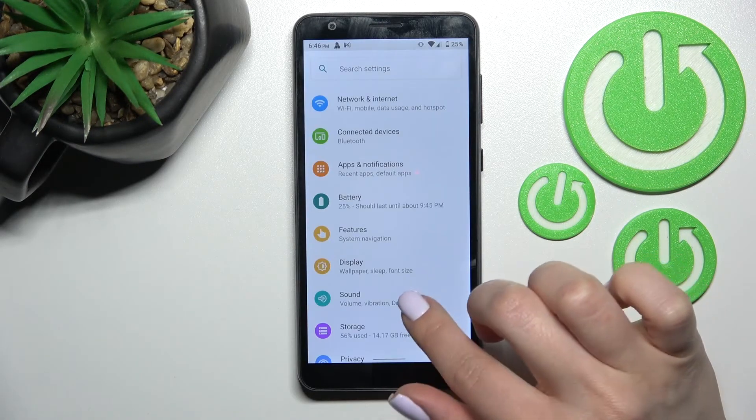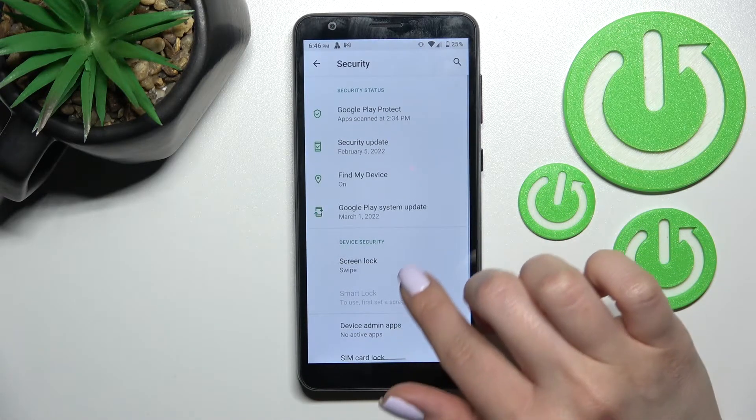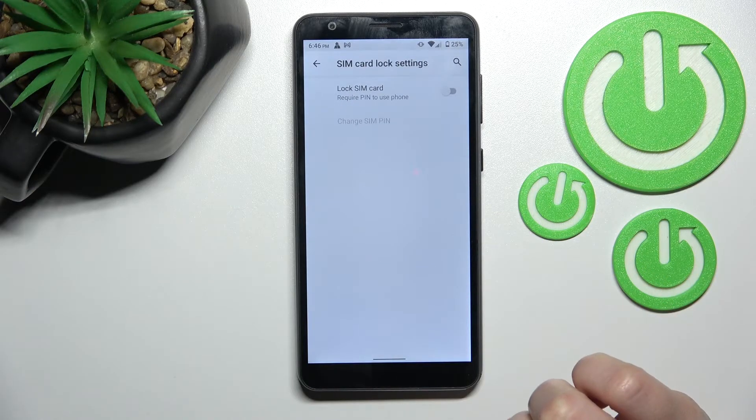First, go into the Settings application and scroll to the Security section. Here, scroll down and tap on SIM card lock.